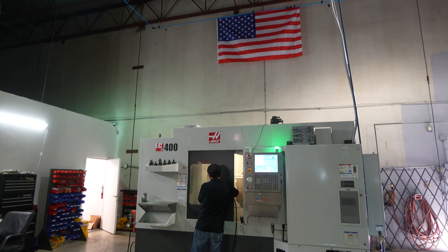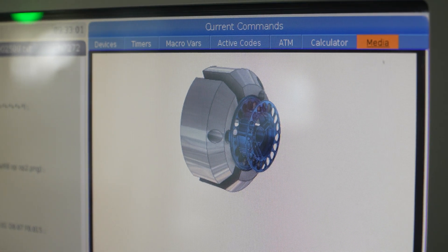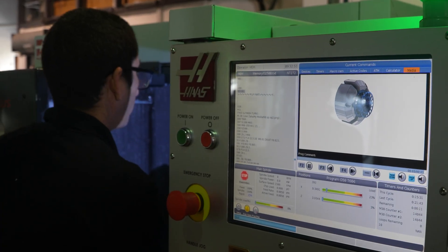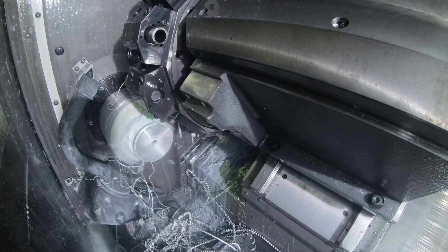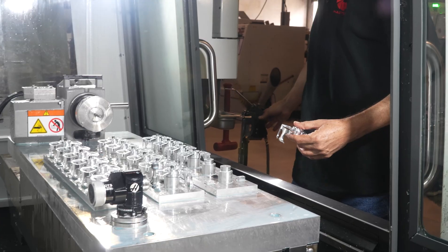I love the new generation software. I love how you can introduce pictures and instructions for the operators about how to run the program, how to flip the part, how the part needs to be placed on the fixture. It's been very helpful because finding good operators in these times is very hard. It helped me a lot when I get somebody fresh who doesn't know anything about machining — I can get a guy trained in two weeks, ready to change and set up the machines by himself.